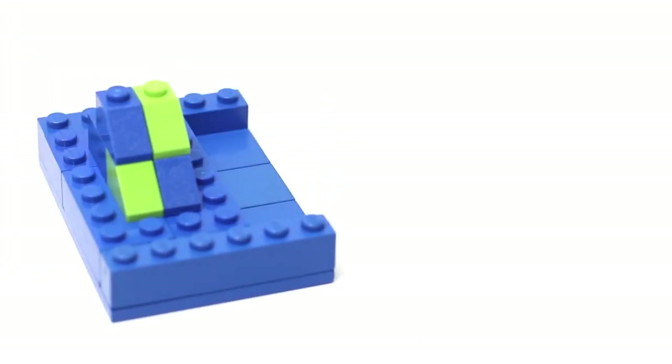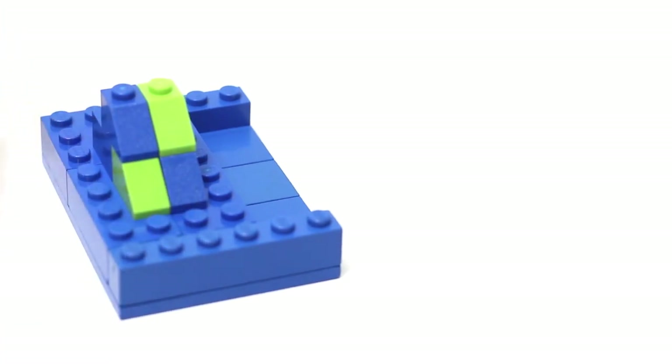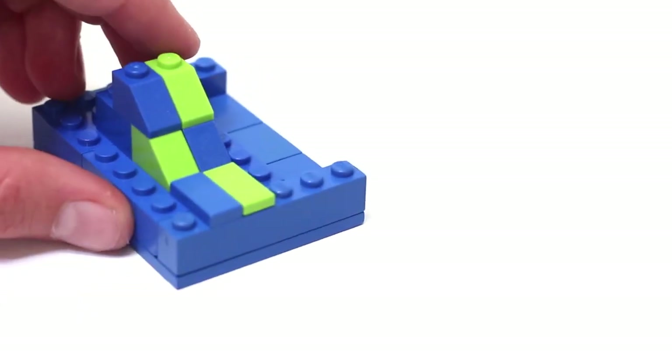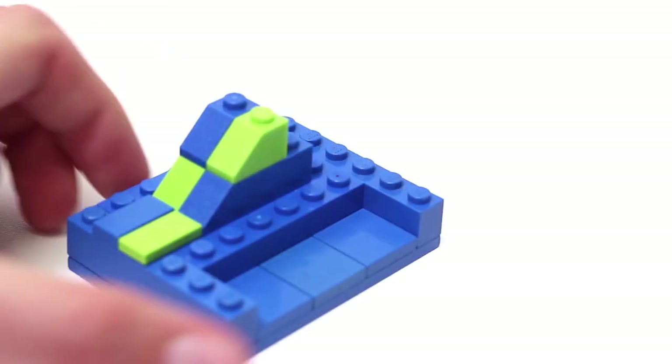To finish off this look, take two 2x1 smooth tiles and put them in alternate colors like so. Now we can set aside this piece and begin building the coin bank wall.